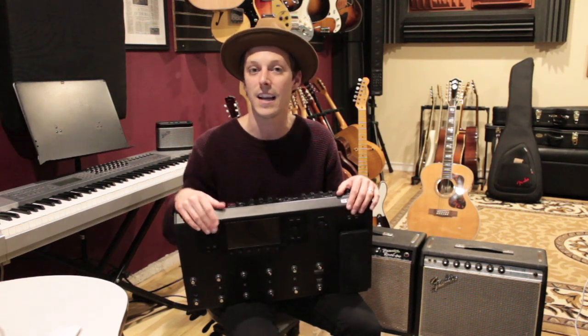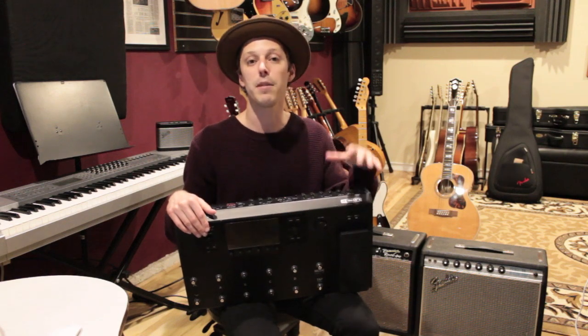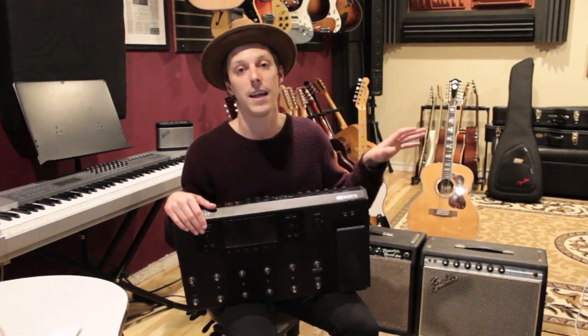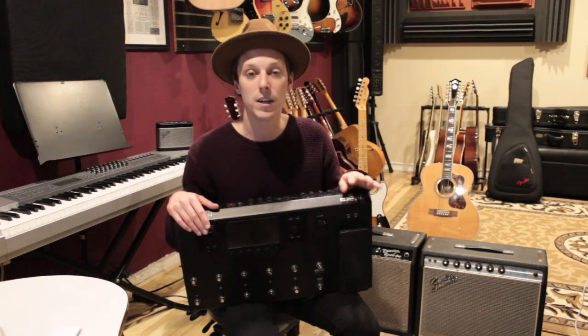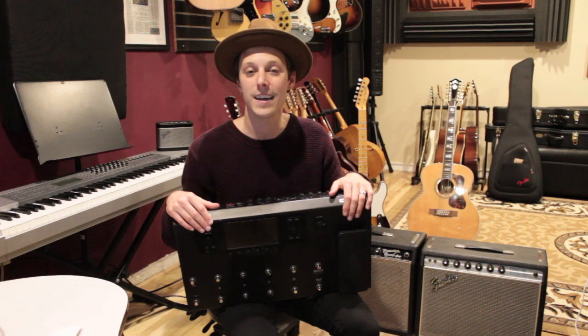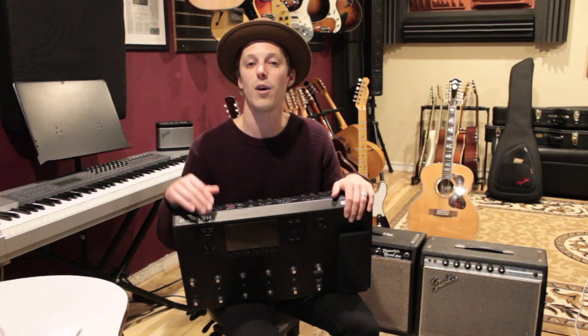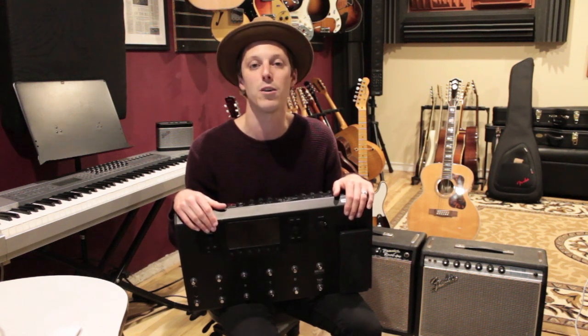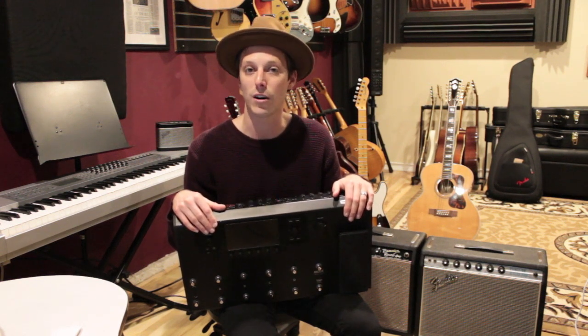You just want that same direct sound, you want it to be dialed in and have all your presets. I play a lot of the time with very little effects — playing clean and playing distorted, maybe a little reverb, little delay, a little trim, maybe a wah. You guys can see my other video called 'What's on My Pedal Board' where I go through my basic gigging pedal board that I put together not too long ago.